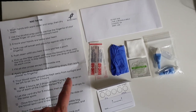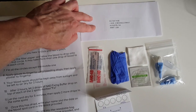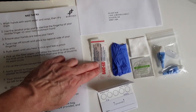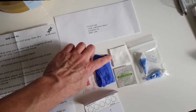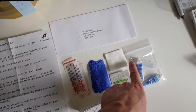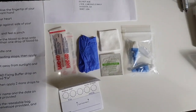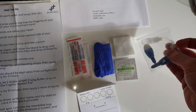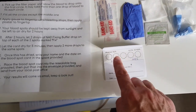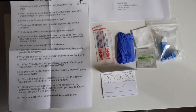This is what you get in the kit: you get your instructions, the envelope where you post back the results, a couple of plasters, some plastic gloves, an alcohol wipe and some gauze. You've got the two little plastic things that you use to get the blood from your finger, a little bottle of lotion, and the card where you put the drops of blood onto and post back.